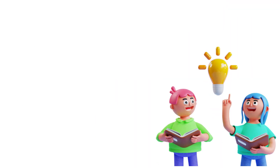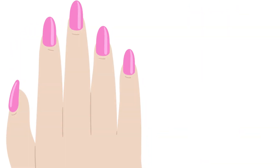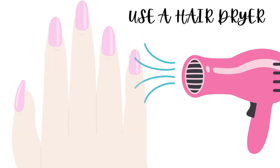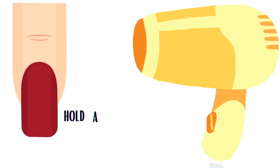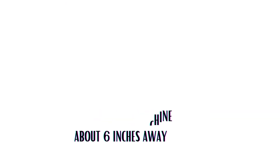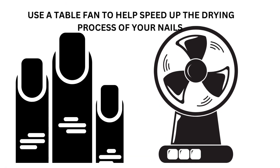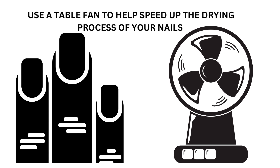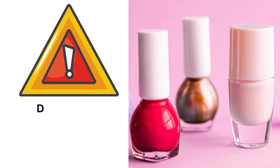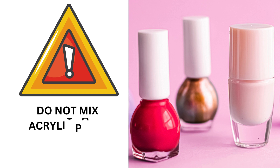Tips and tricks: if you want to make acrylic paint dry faster on your nails, one way to speed up the drying process is to use a hair dryer. Set your hair dryer to the lowest setting and hold it about six inches away from your nails. Move the dryer back and forth over the area until the paint is dry. You can also use a table fan to help speed up the drying process.